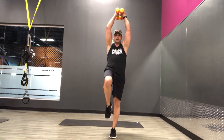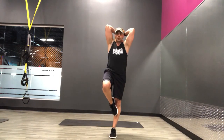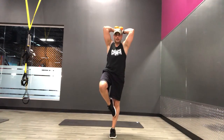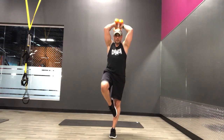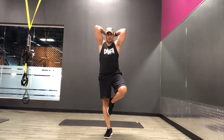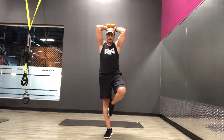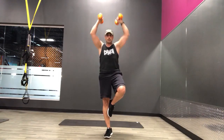Knee up. We're going to do an overhead tricep extension while balancing on one leg. You can use one dumbbell if you want, or two. Keep those elbows high. Exhale up, inhale down. Balance is hard on this one. Halfway, we're going to switch legs. Alright, there's halfway — switch. Good.